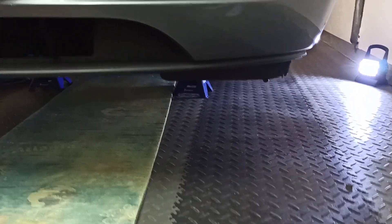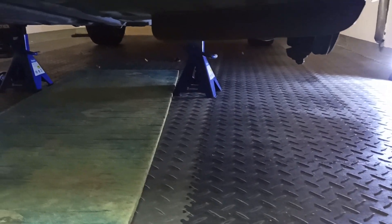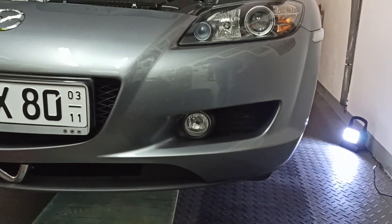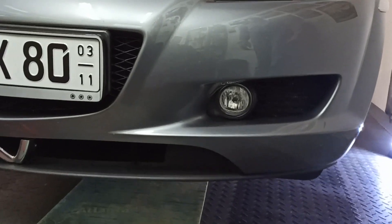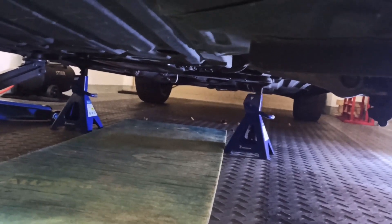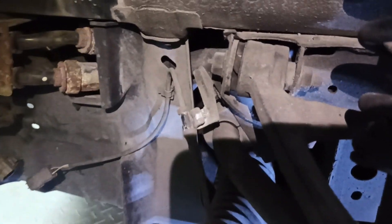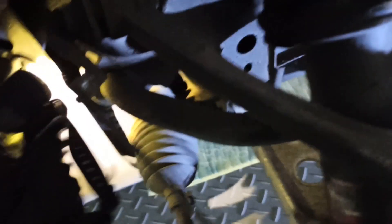First step is jacking the car up. I use the front ends from the frame as it's documented in the service manual. Now we can start to remove the front under tray. When removing the under tray, ensure to also remove the ABS signal line here — it's attached here to the under tray.